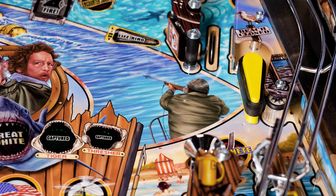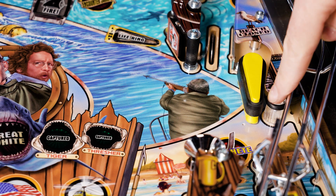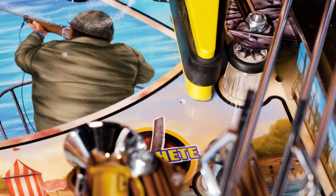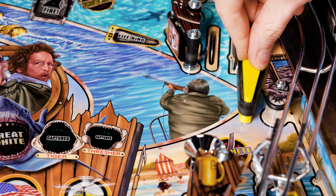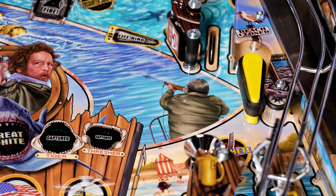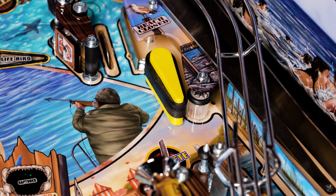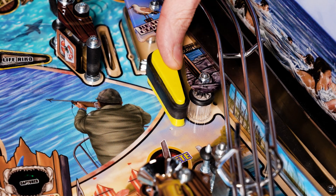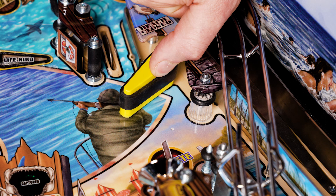One quick check to see if the flipper bat is adjusted too far right is to check the tip of the flipper in comparison to the dimple in the playfield. The flipper tip should be aligned or much closer to the dimple than it is in this position here. With the flipper adjusted in this position, it won't be able to rotate and reach its furthest extent of travel to actually trap the ball.